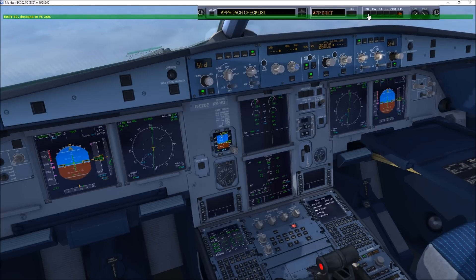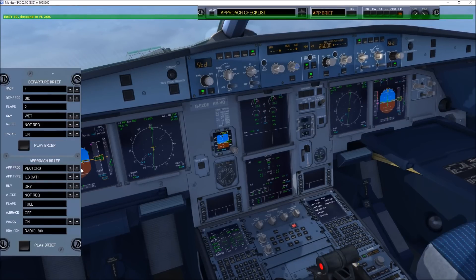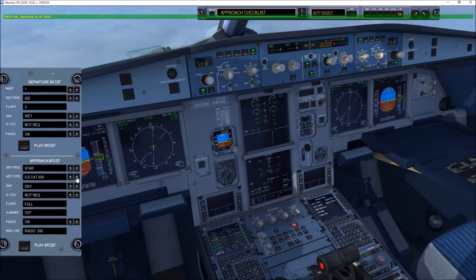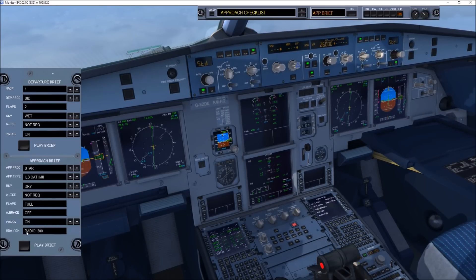Standard, Avian 513, turn left heading 120, descend altitude 4,000, QNH 1020 millibars. Descent 5T, turn on 1020 mb, heading 120. Are you ready for the approach brief?